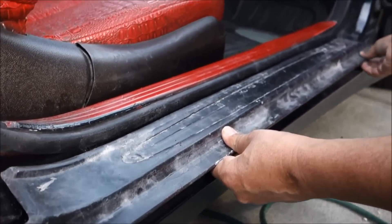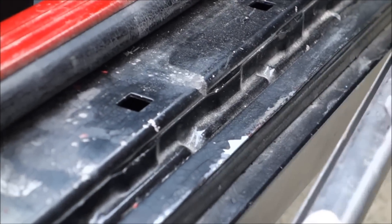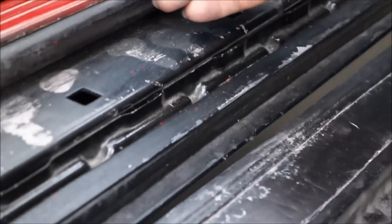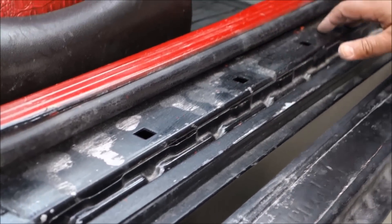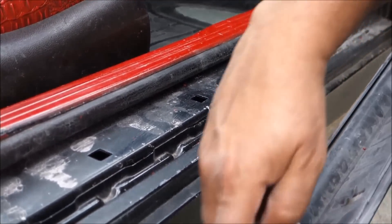Once it slides out, you take the lock out. You see these holes — these holes have a locking mechanism, so when we are pulling towards us, this one comes out.